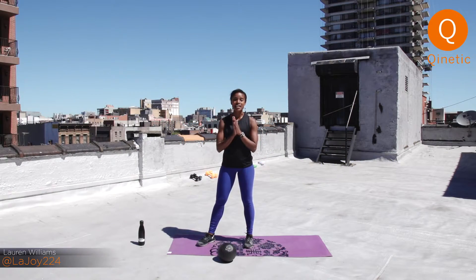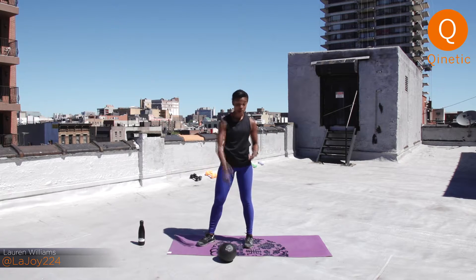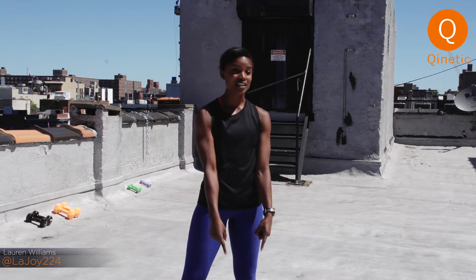Hi guys, my name is Lauren and I have a five-minute med ball workout for you today. All you're going to need is a med ball. Some of these moves are designed so you could use dumbbells as well in case you don't have a med ball. But if you have one, let's grab it. Let's go.